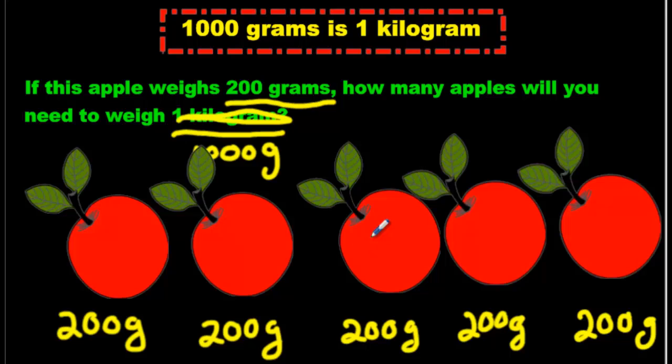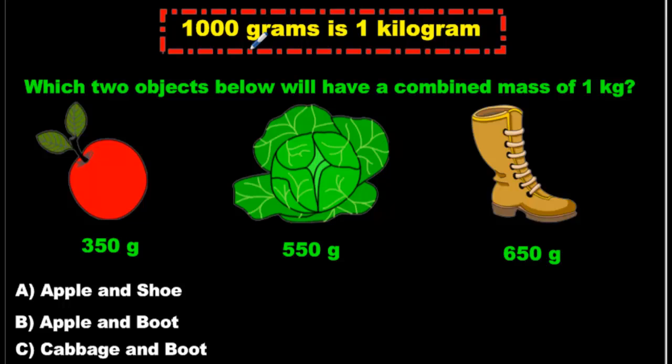So how many apples? 1, 2, 3, 4, 5 — 5 apples. Again, review: 1,000 grams is a kilogram. They're the same thing.